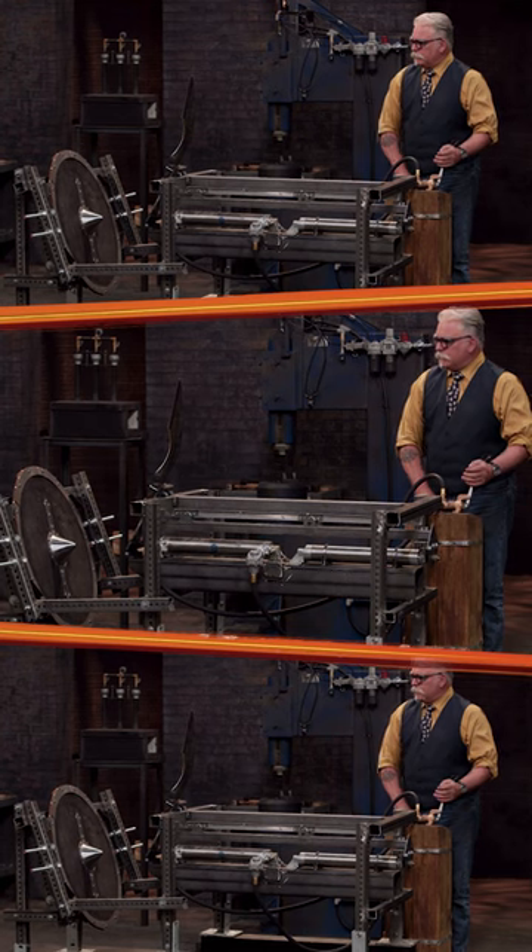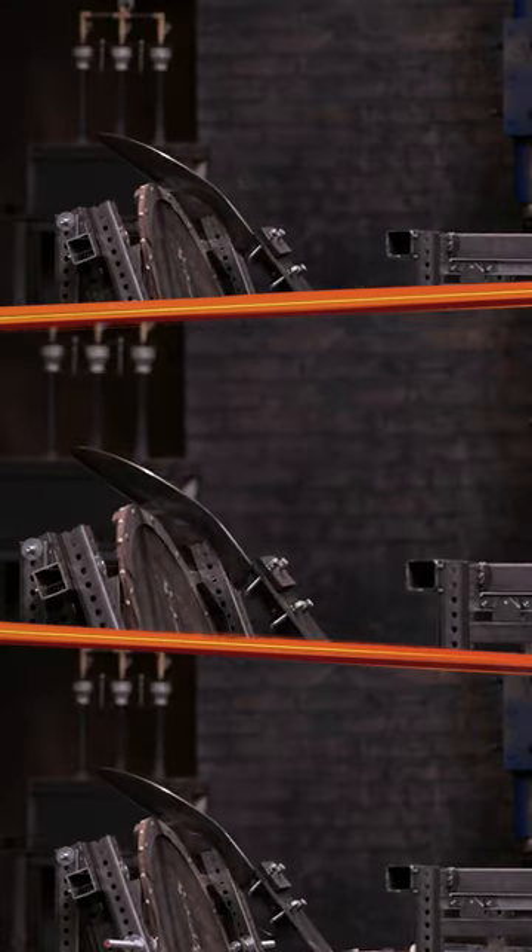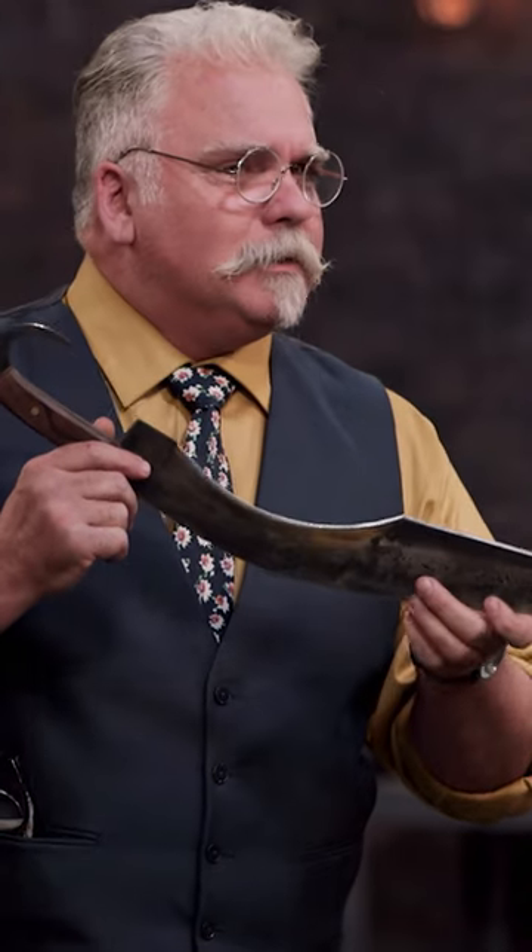All right, last time. Three, two, one. Well, I'm impressed. No deformation. It's still sharp. Nicely done. Thank you.